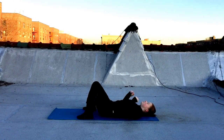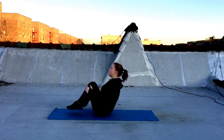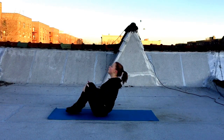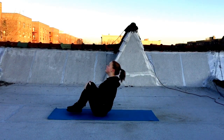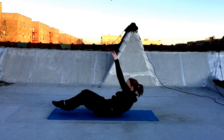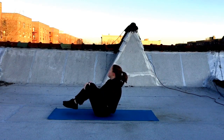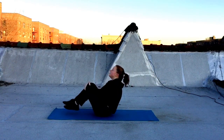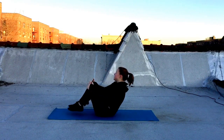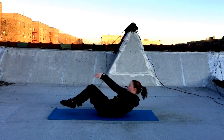All right, back into it. Here are those tuck-ups. You're coming up from that hollow hold. This time, you're trying to bring your upper body up as well as your lower body, pulling those knees to your chest. You can grab those knees or just give them a little tap. It's nice to sit all the way up onto that tailbone — find your balance there, drop it back down to the hollow hold. So we're pulling those knees up. Same thing applies with the breathing: breathe in, breathe out. You're contracting those abs as you pull everything together for that tuck-up.